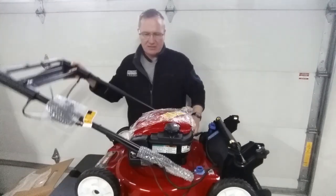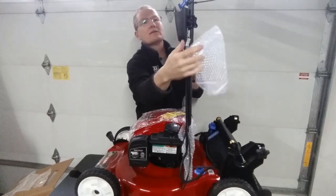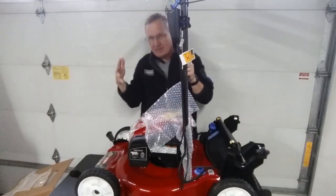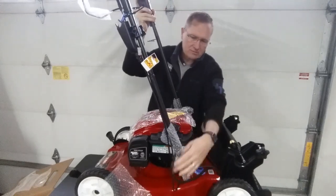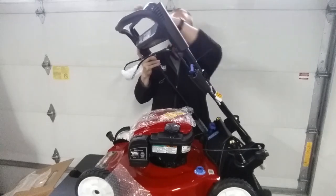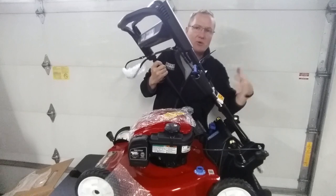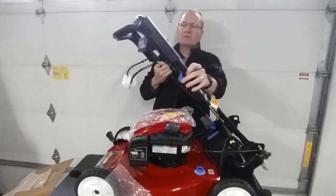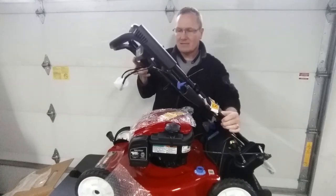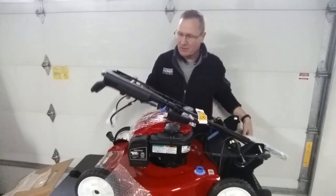One of the big things we wanted on this particular machine was the electric start, and it has everything over here for that. This is also a Personal Pace mower — as you hold the handle and push quicker, it goes faster; push slower, it slows down. It's a rear-wheel drive unit on this one, and the Personal Pace lets you go at your own speed.